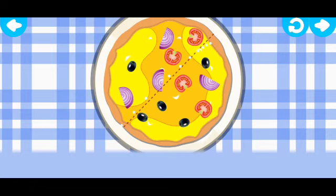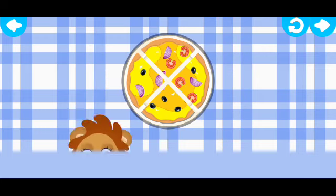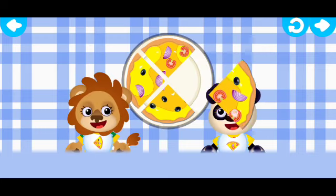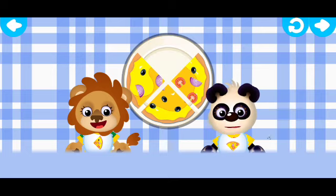Hooray! The pizza's ready. Let's slice it. Run your fingers along. Good. Time to treat our friends. Pay attention to the aprons — they'll tell you which slice to choose.